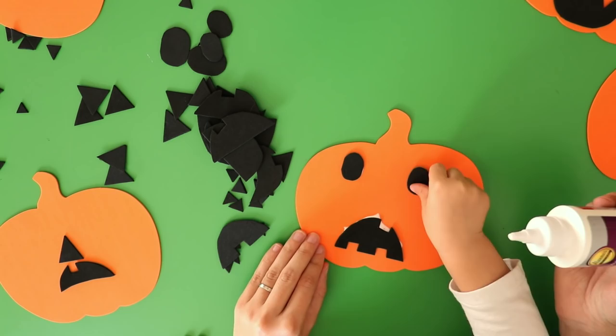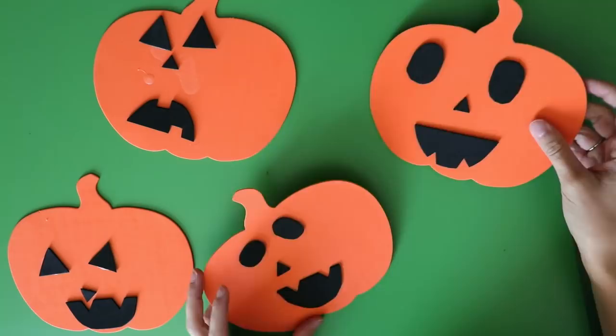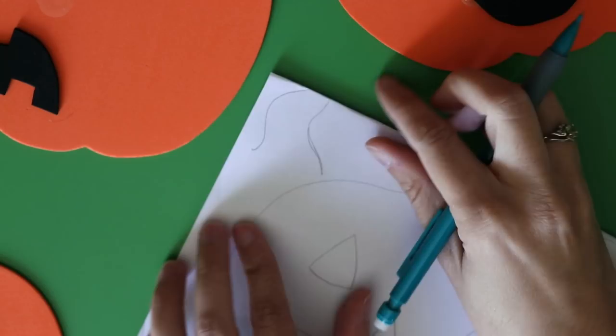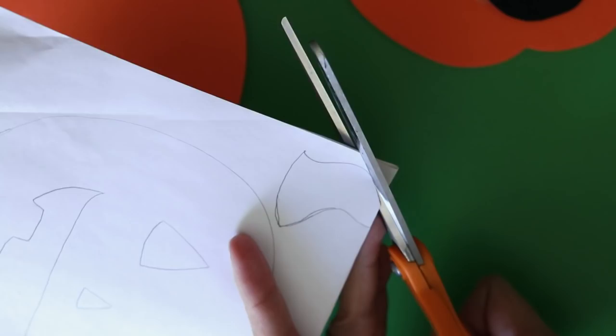After the glue dried and while my kid was sleeping, I took the opportunity to make some pumpkin stems out of green cardstock. You can totally use craft foam for this step too — I just used what I had around. Fold over a scrap piece of paper and trace the pumpkin stem so the fold is at the top, then connect the sides of the stem and cut it out, leaving the fold at the top. This will give us a bit of a loop to thread some twine through so you can hang up the pumpkins on a garland.